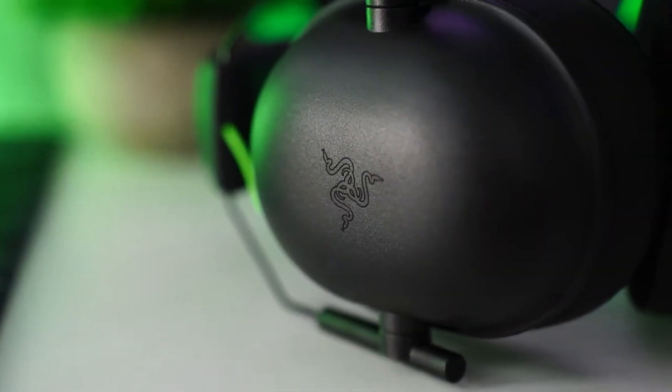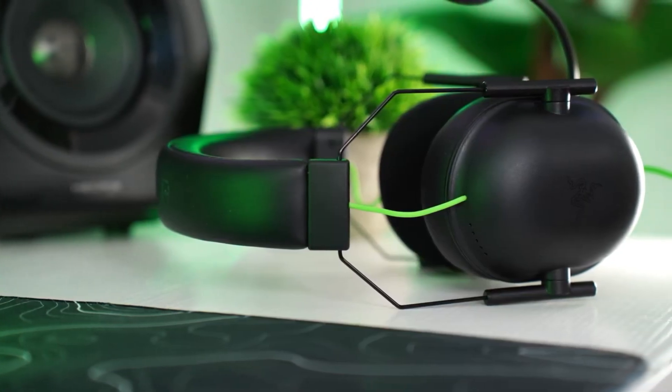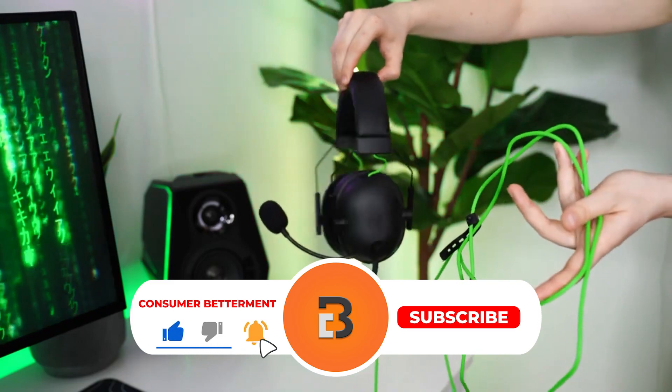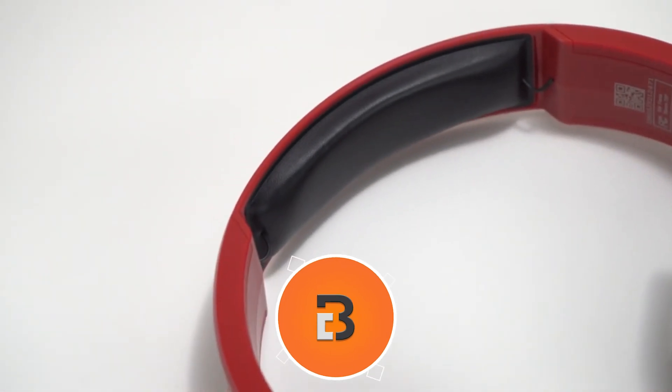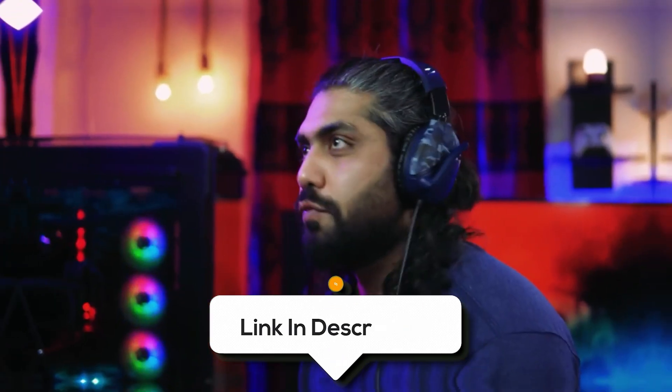And there you have it. We hope this selection simplifies your decision-making process and makes your quest for the perfect budget gaming headset much easier. If you found this video valuable, we would love it if you hit that subscribe button. Be sure to check out the description for the links to find the latest pricing on all the products mentioned.